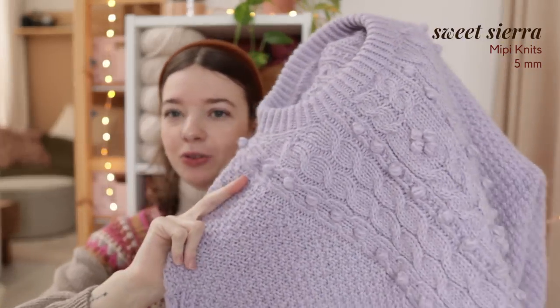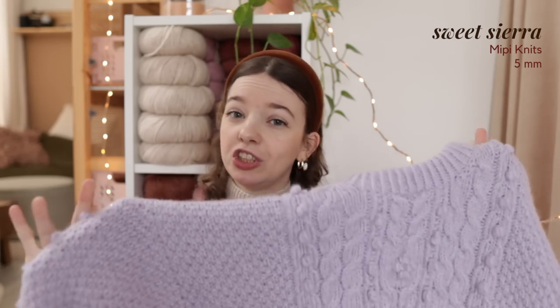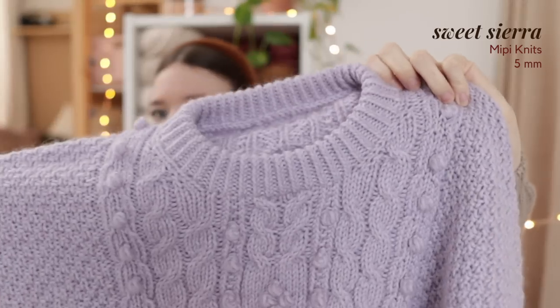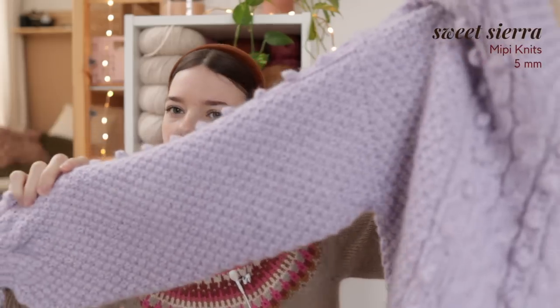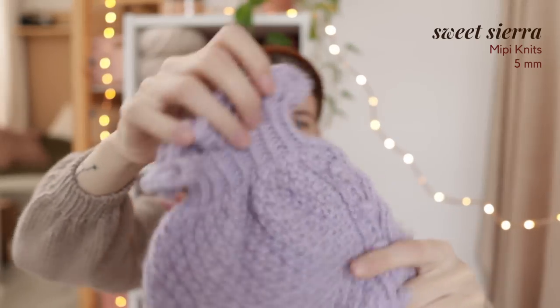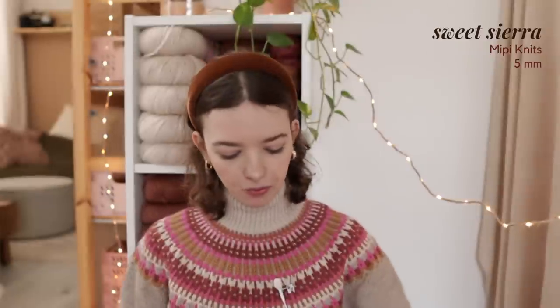I have one more finished object — my Sweet Sierra sweater. I already showed this a little in my last video but here it is finally finished. It's also currently in testing, which is really exciting. I also knit this one in Drops Daisy — it just so happens to be the same yarn. I used a mohair on a cone whose yardage per gram is really similar to other mohair; on Ravelry I listed it as Drops Kid Silk even though it wasn't. It's just a regular mohair. It's an all-over cabled and bubbled sweater with moss stitch, which I absolutely love. The sleeves are done in a fun way with a lot of decreases and a tight ribbing with a little frill ruffle, which is super cute.